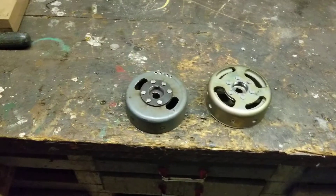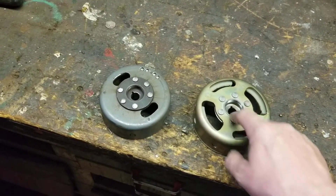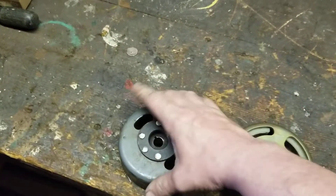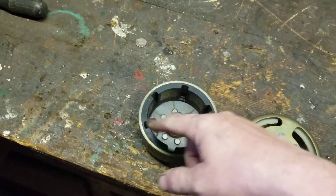Right here we have the Yamaha RX50 flywheel and we have the KD85 flywheel. This flywheel is the same diameter as the KEs and all that, but this one's a six magnet.